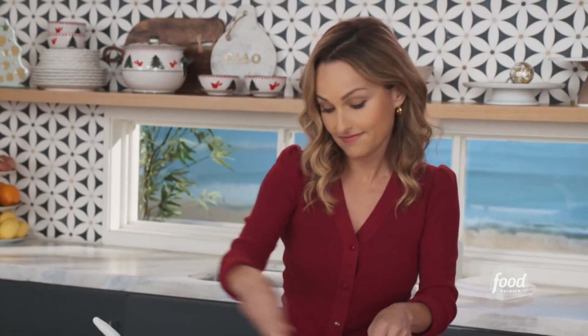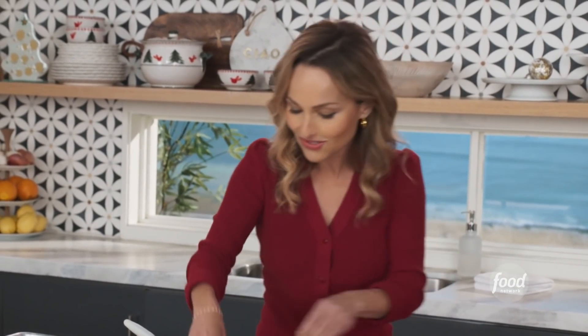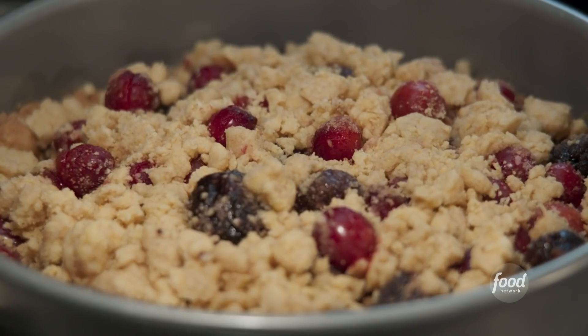Then we take the leftover dough and we can just crumble it right over the top. This is my favorite part — the topping, the little crumbles. They are the best. When it bakes, the cranberries glisten. They look like little jewels. This is going to go back into the oven at 350 for 45 minutes, until it's golden brown and all of the berries pop and get juicy.